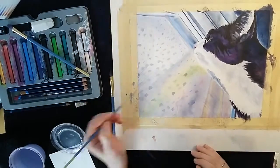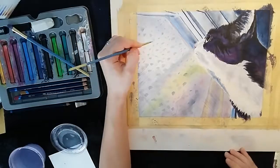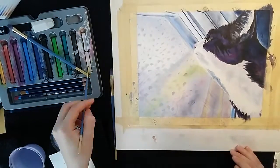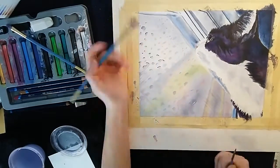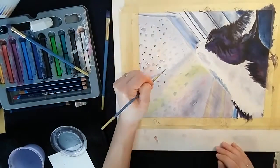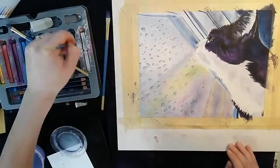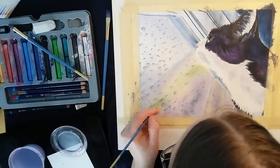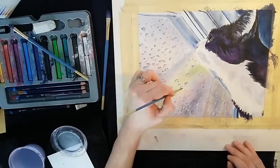For the water droplets I dabbed on a very transparent version of the dark blue color and dabbed off extra pigment by just dabbing like a dry brush over top, and then I went over with white for the bottom of the water droplets and a dark blue on top.